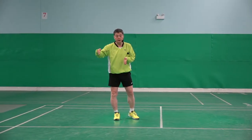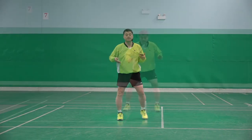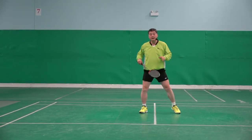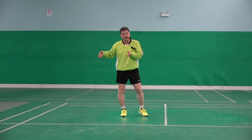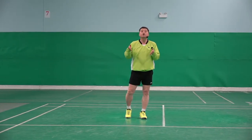Players doing the recovery step with two feet together, but too big. One, two, three, four, five. So the first recovery step is too big, and the second recovery step is too small.